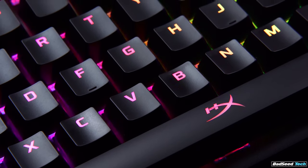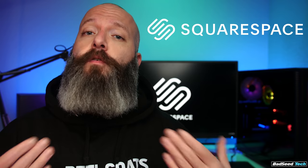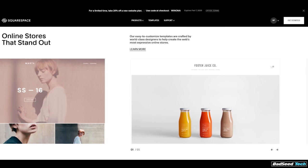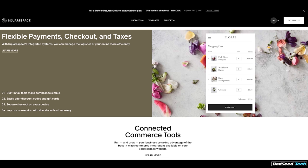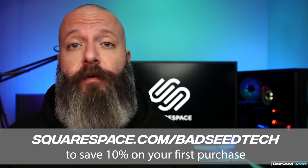I want to take a second to thank Squarespace for sponsoring today's video and for continuing to support the channel. As you grow, scalability becomes a really big factor, and what might start out as a simple landing page or a blog may need to develop over time into something that supports every aspect of your brand. When it's time for merch, or it's just time to distill some ideas into a tangible product, they make it easy to integrate that right into your existing website without having to connect the dots with outside services. They also offer a lot of flexibility in terms of selling physical goods, electronic media like courses or tutorials, and even support for subscription services. They offer a free trial without requiring a credit card up front, so go to squarespace.com/badseedtech to save 10% off your first purchase of a site or domain.